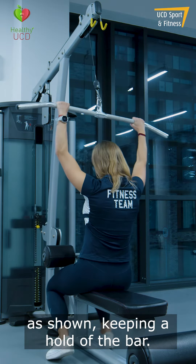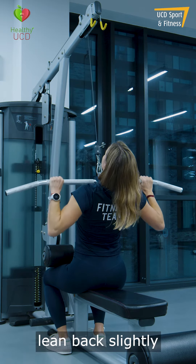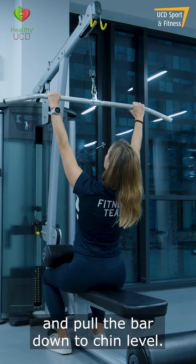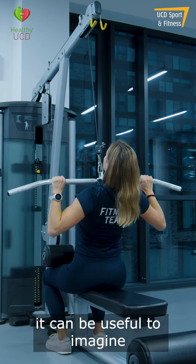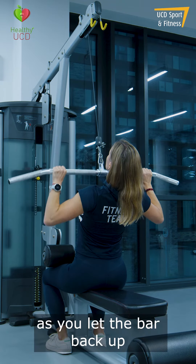Keeping a hold of the bar, sit back onto the seat, sliding your legs back onto the knee pads. Lean back slightly and pull the bar down to chin level. When doing this, it can be useful to imagine trying to pull your elbows down to your hips. Control the weight as you let the bar back up.